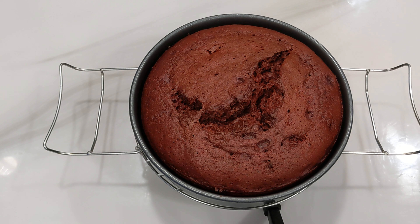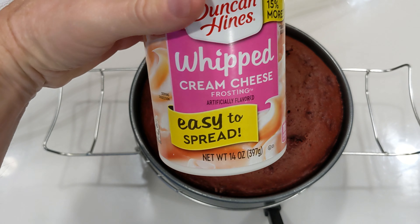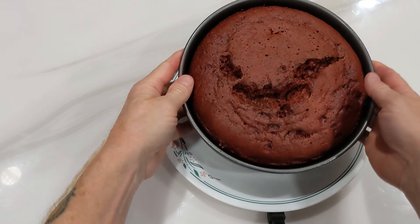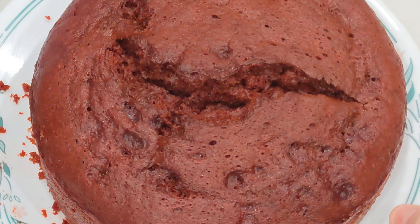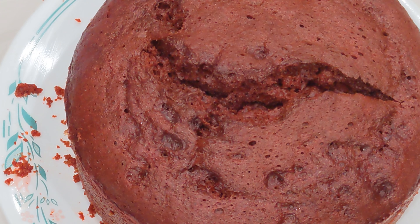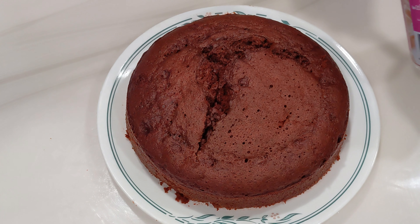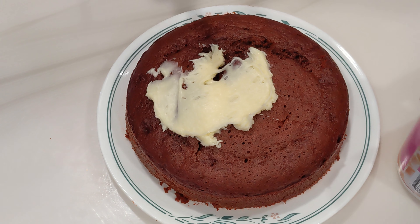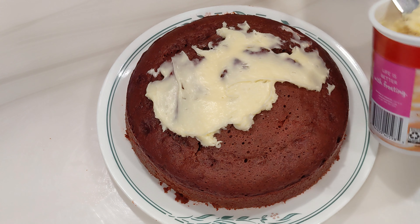We're going to let that cool down just a bit, and then we're going to load it up with this Duncan Hines whipped cream frosting. All I'm going to do is just kind of flip it and then roll it back over again. There we go - it was hot on my hand. It's a little too warm to frost, but we'll get to that in just one second. I am not an expert cake froster or baker, but I'm going to do my best.